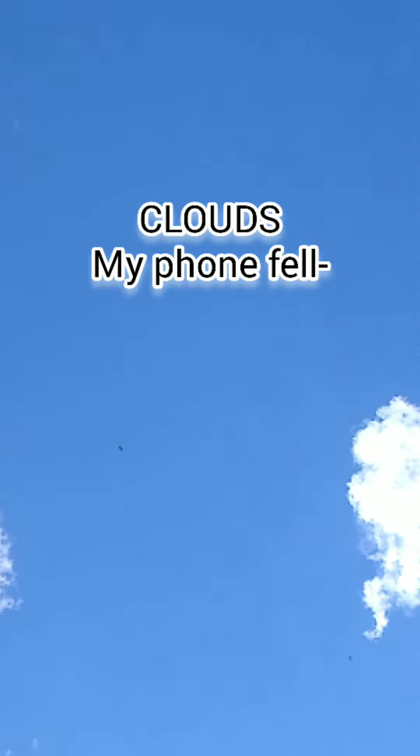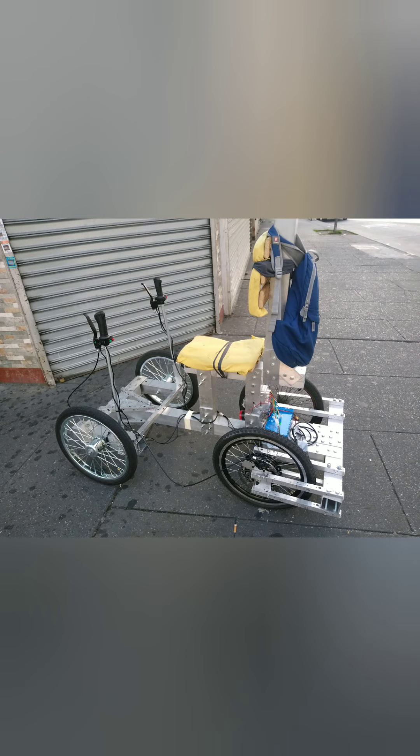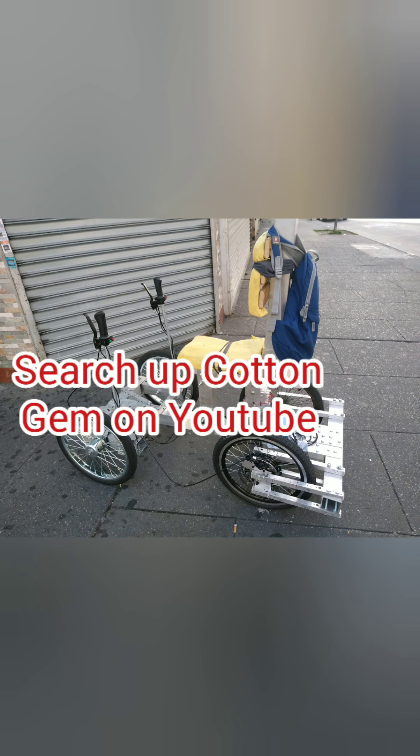Well, that wraps it up, folks. This is the Gordo car, made for the bike lane. Shout out to Cotton Gem for helping with the editing.